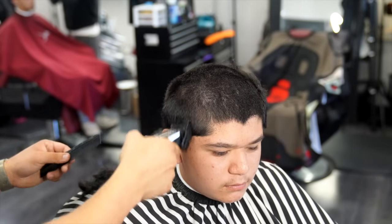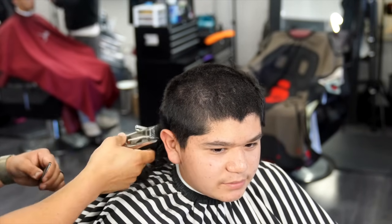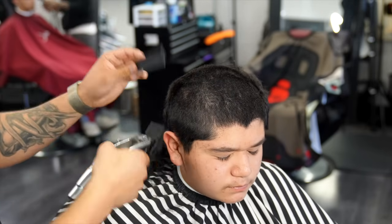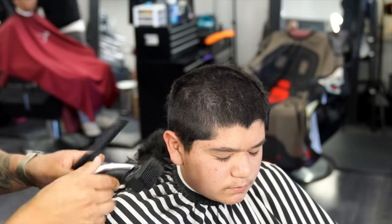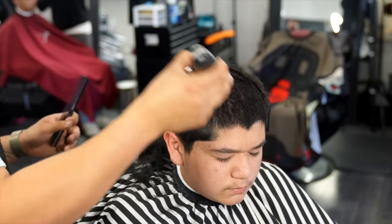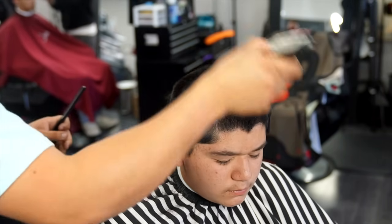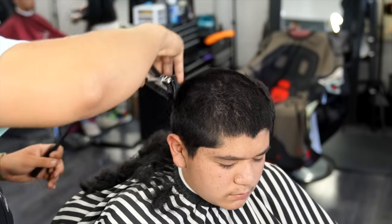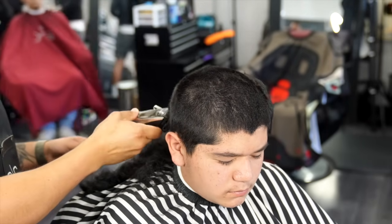Another thing I really like about this clipper is that they switched the blade it comes with. The previous ones came with the fade blade, which I wasn't a big fan of because it would always tend to snag on my client's skin. With this one using the regular taper blade, I like it a lot better — it's much smoother and it almost reminds me of the senior blade.